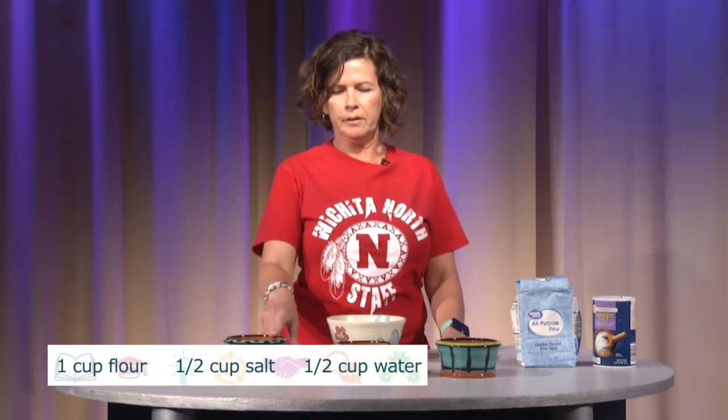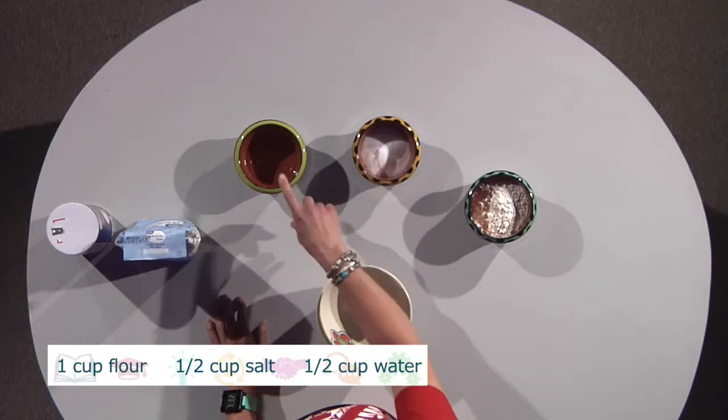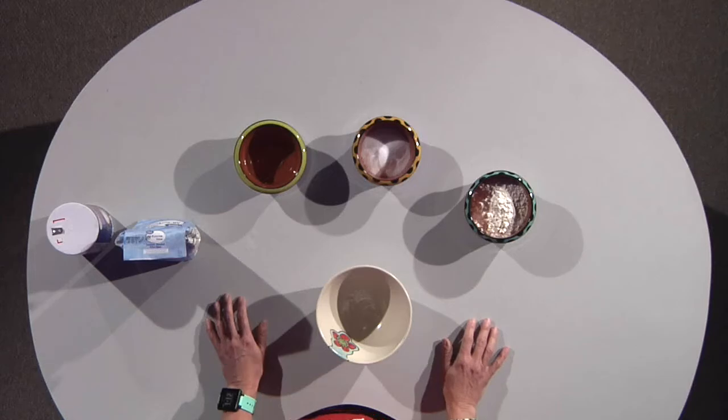There are three ingredients in salt dough clay. We've got flour, we've got salt, and we've got water, and that is all you need. I'm going to walk you through how to mix these together to form clay.